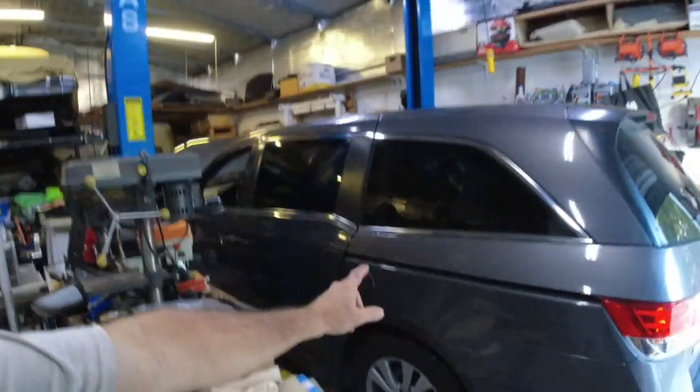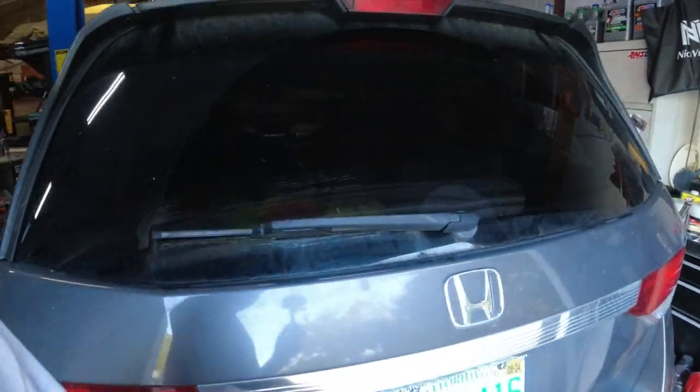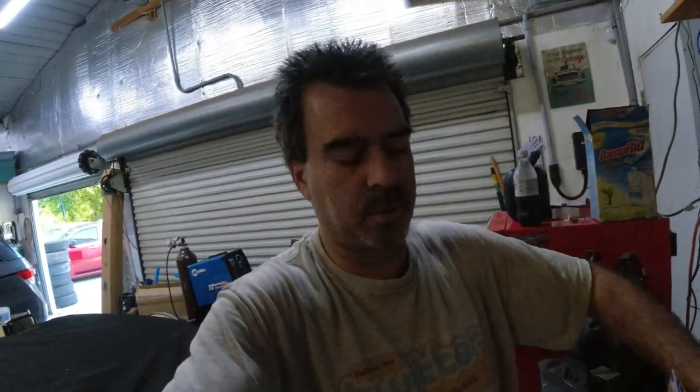Hey, welcome to KG's Garage. Another episode of working on the Odyssey. Today it's not going to be that much — I just have to change the oil, and I bought some O2 sensors, the downstream O2 sensors that I want to replace. It's still giving some codes pointing to the O2 sensors, and the car's got like 160-something thousand miles on it, so I bought the two sensors.